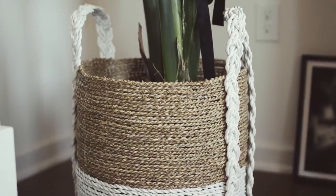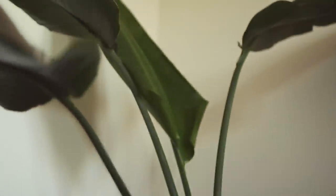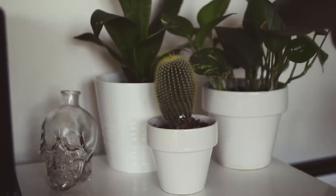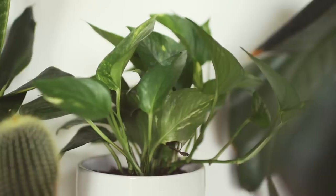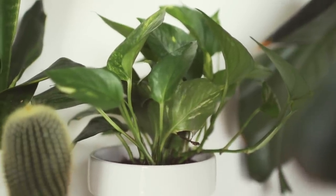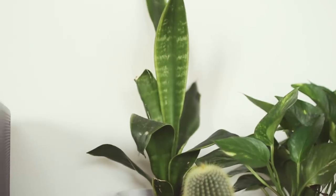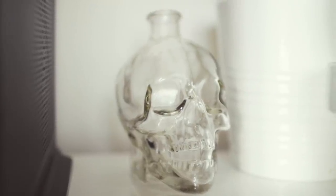Moving over here we have my first plant. I have a little plant family going. This first plant is a Birds of Paradise plant — her name is Jess, she was my first. I got her in this basket from World Market. Then if you move over to the left, we've got a little plant family going on in the corner. This one is a pothos named Dorian, the little cactus in front is named Alaric, and the snake plant behind it is named Violetta. And then we've got this little glass skull from Target next to them.